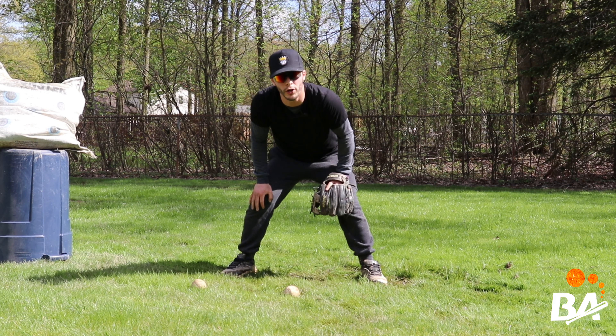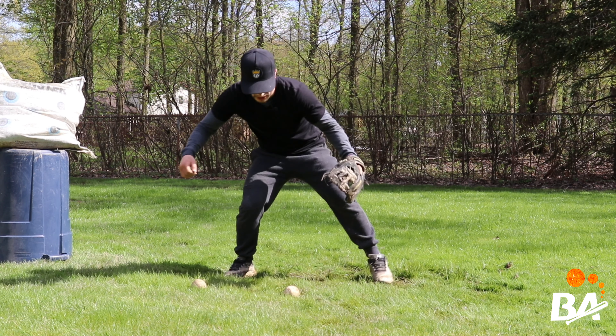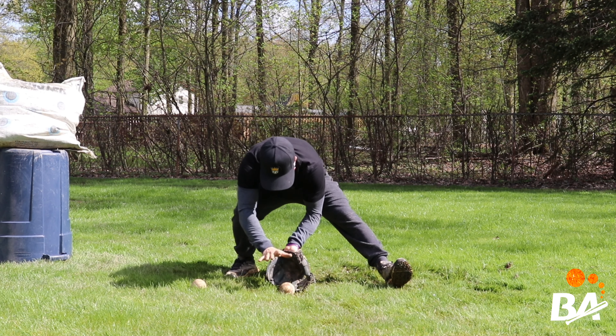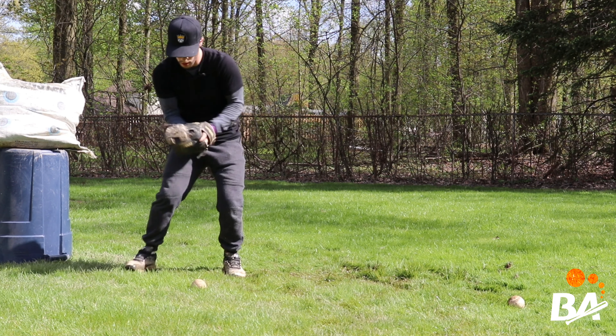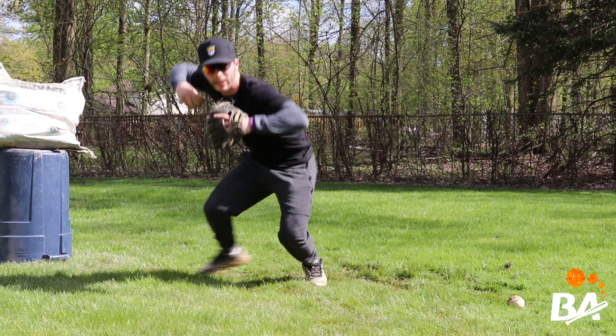Now another thing to be aware of are your hands. We want to be as efficient as possible with no wasted motion. As we receive the ball, we're going to draw that straight line from the catching point straight up to the ear. Weight on that right side, eyes behind the ball — draw that straight line up to the ear and deliver a good throw.